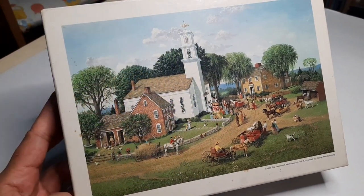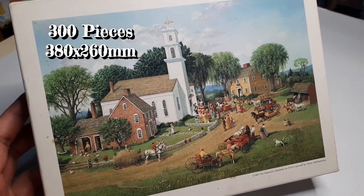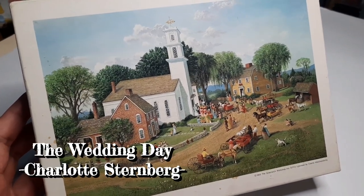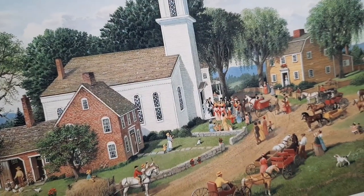So again, this jigsaw puzzle is only 300 pieces. This picture is called 'The Wedding Day' by Charlotte Sternberg — beautiful.